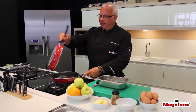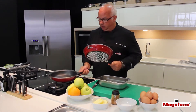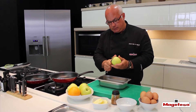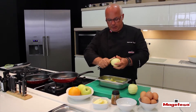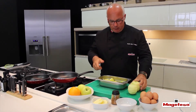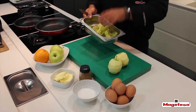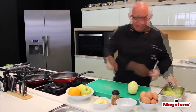First of all, we choose the smallest pan and we heat it over low heat while we prepare the apples. When preparing recipes with potatoes, apples, or any other thing to be skinned, it's convenient to set a bowl underneath to pick up peelings easily, instead of picking them up from the table. This way we work more easily and it's cleaner.